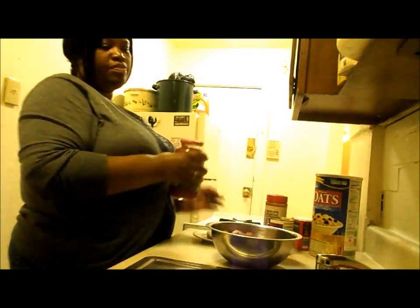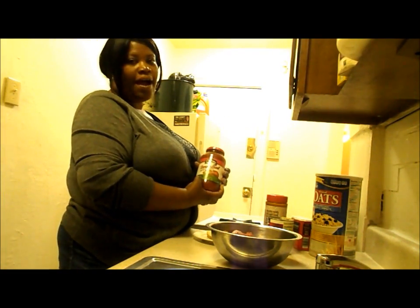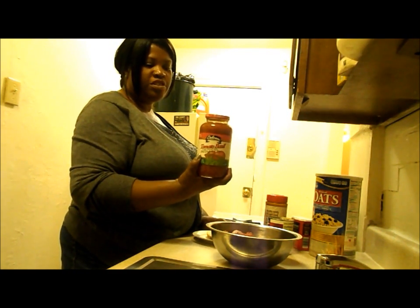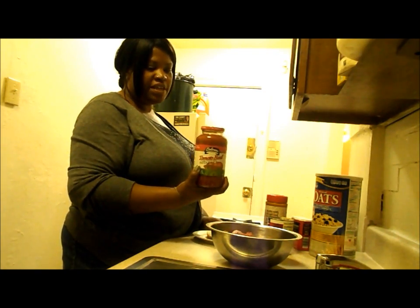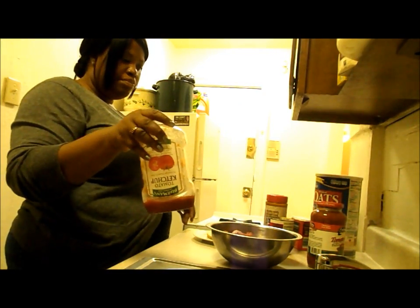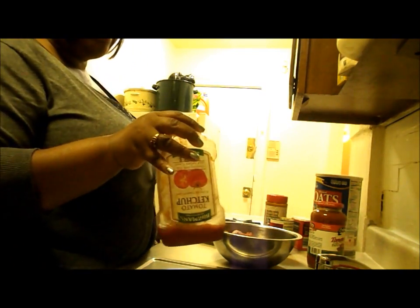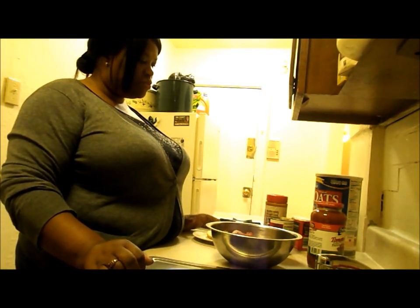I usually use tomato paste or tomato soup, but I ran out of it. So I'm going to put a little bit of this pasta sauce — you can use regular spaghetti sauce. You're not going to put much in. I may add some ketchup on top, but that's not really necessary unless you just want it that way. Also, some people add a little bit of sugar if they want it a little sweeter.